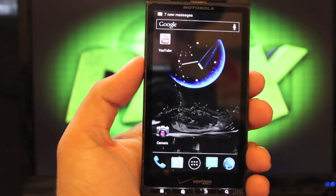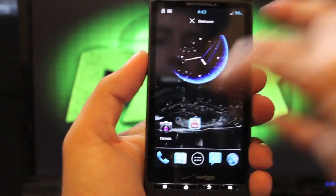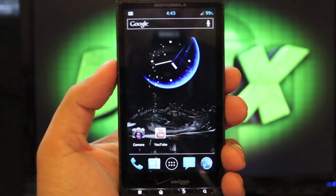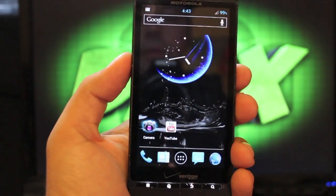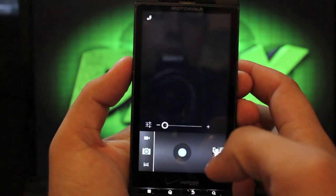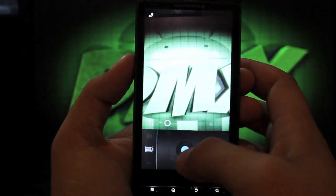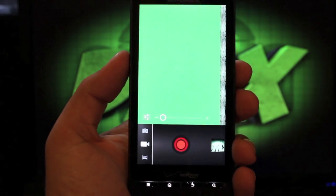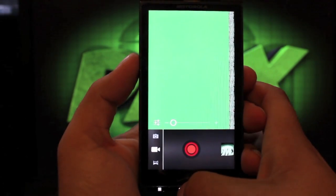From the lock screen — which is customizable, I'll show you that in a minute — the first thing I want to do is show you what exactly works on the Droid X ROM. Since we don't have hardware acceleration, there are some things that just don't work. In the camera we can take pictures, and that works perfectly, but if we go to the video camera and try to record a video, it's going to force close. So for now, the video camera is not working on this build of Liquid.